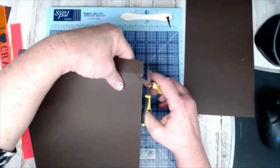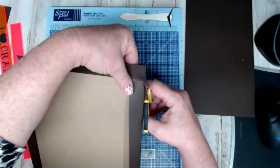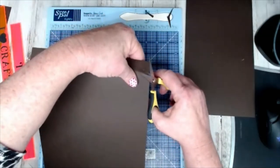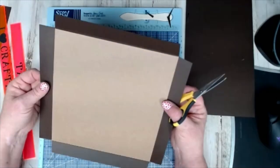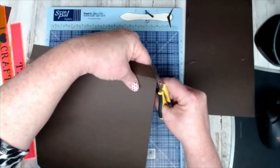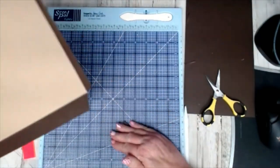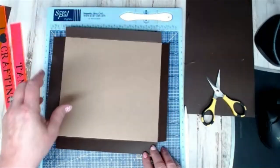Opposite edge — whether you're doing this for the December Daily or for a different album, this is the exact same technique that I use and have been using since 2019 when I changed it up a little bit.